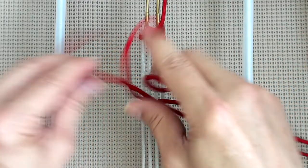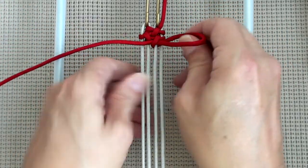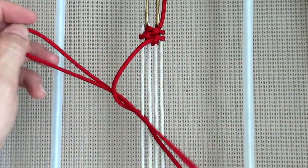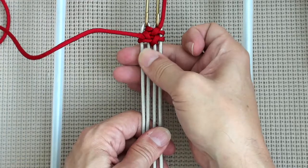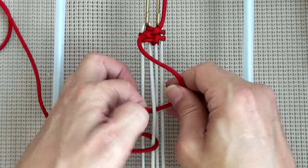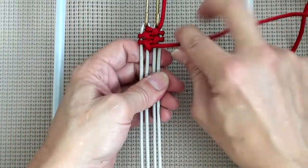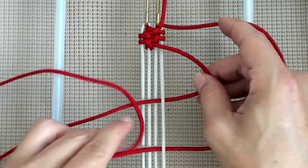And then we're going to go around, out through A, and through the loop. Around, out through A, and through the loop. Down through B, out through A, and through the loop. Down through B, out through A, and through the loop. And then we're going to go around, out through C, and through the loop.